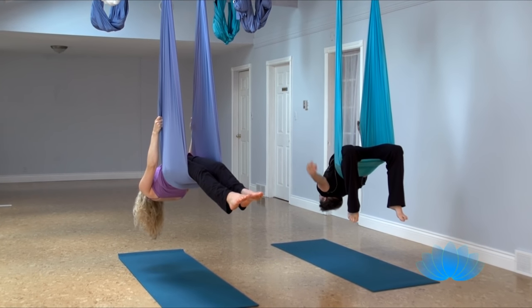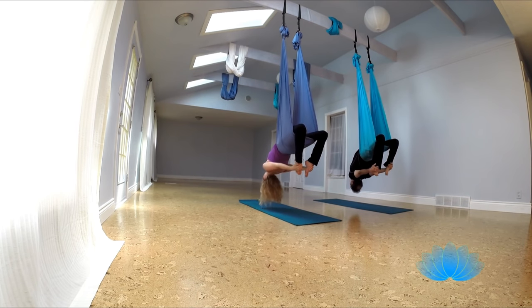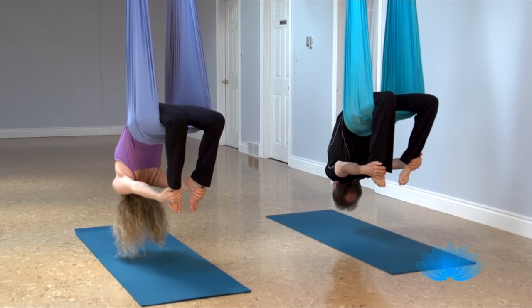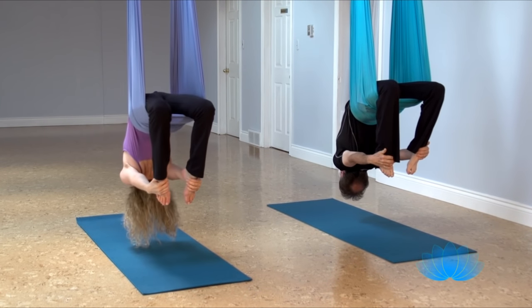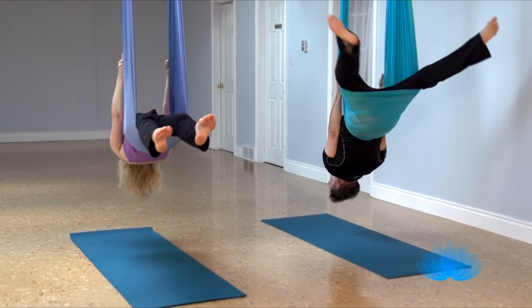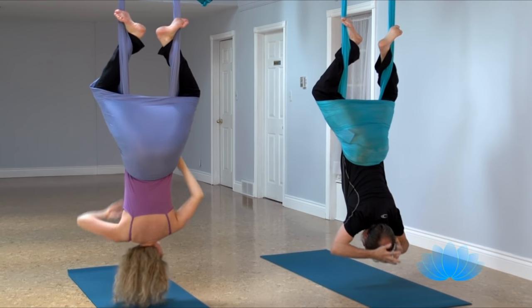Take your left hand, reach around, grab your left foot, and then grab your right foot, pull your knees together, big arch. And release, reach up, grab the fabric, wide legs, swing around, hook your feet, let your hands go, bring them behind your head.